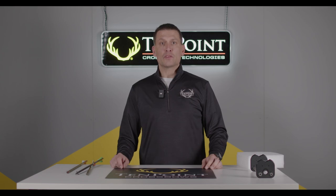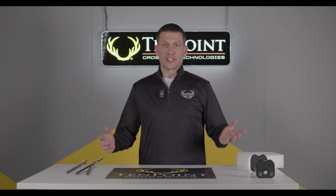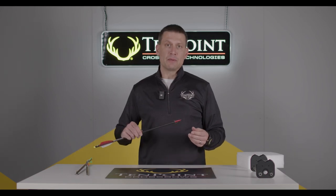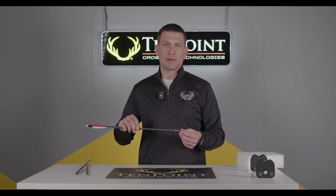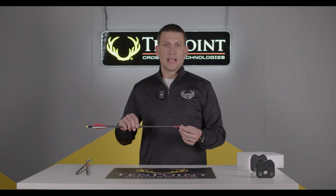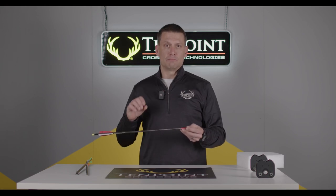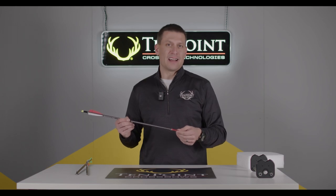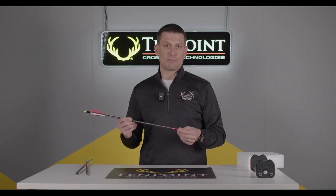At the end of the day, the choice between broadheads is a personal preference. With crossbows, for the general public and a lot of individuals, I typically recommend a mechanical or expandable broadhead because it's going to provide field tip accuracy for individuals who may or may not have time to practice with their broadheads prior to hunting.